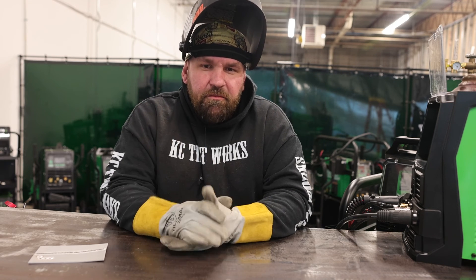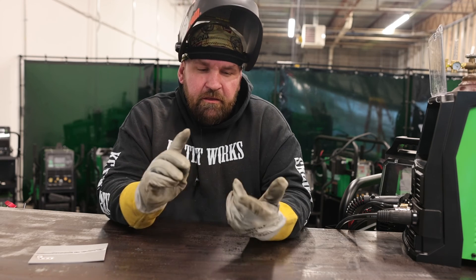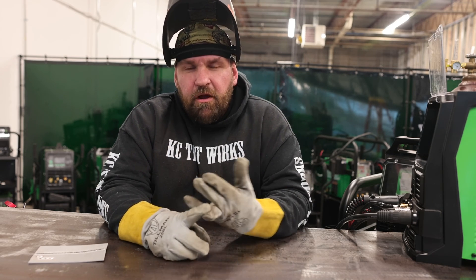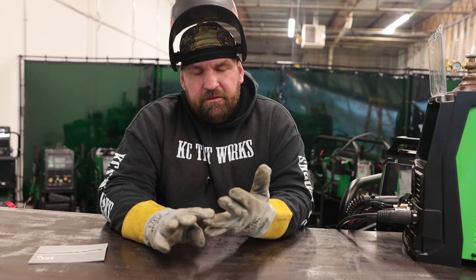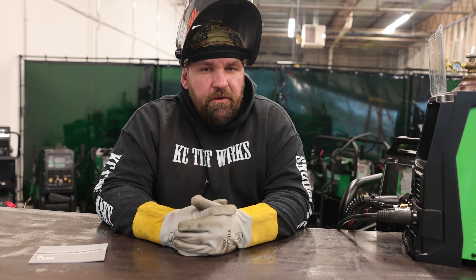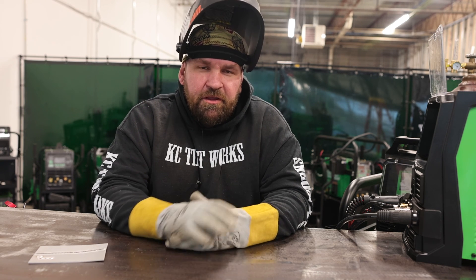Till then, I'm Jesse McCollum. Always feel free to reach out to me — I'm admin on all the Facebook pages. You can reach me at mccollum.weldfab on Instagram and TikTok. Email address is jesse@everlastwelders.com. I'm also at extension 223 if you call the main office. Look forward to talking to you guys soon.